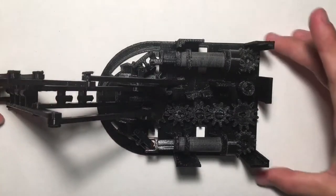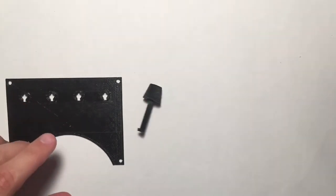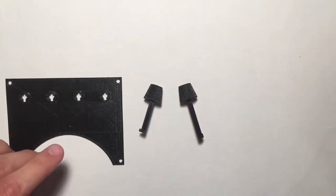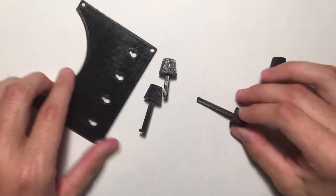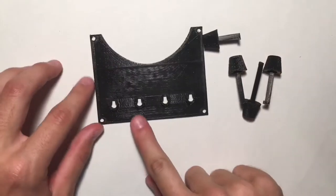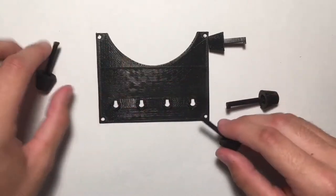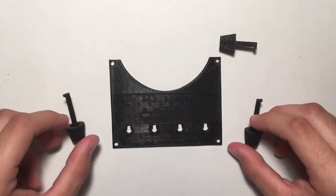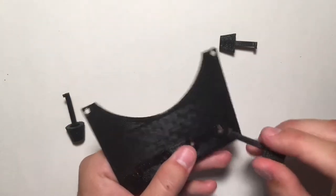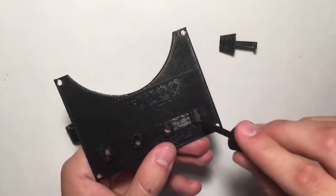Set that to the side for a second. Go ahead and grab the top base, and then you'll need the four knobs. The longest knob goes in the second position from the left. The two knobs that are the same size go on both ends. There's a little slot for the peg — put those in. The knobs in between the other two sizes also go in their respective spots.